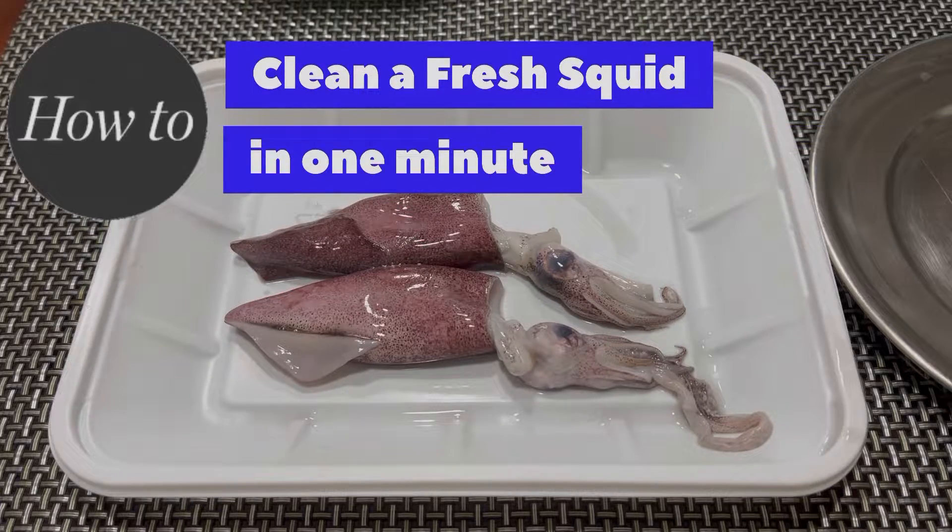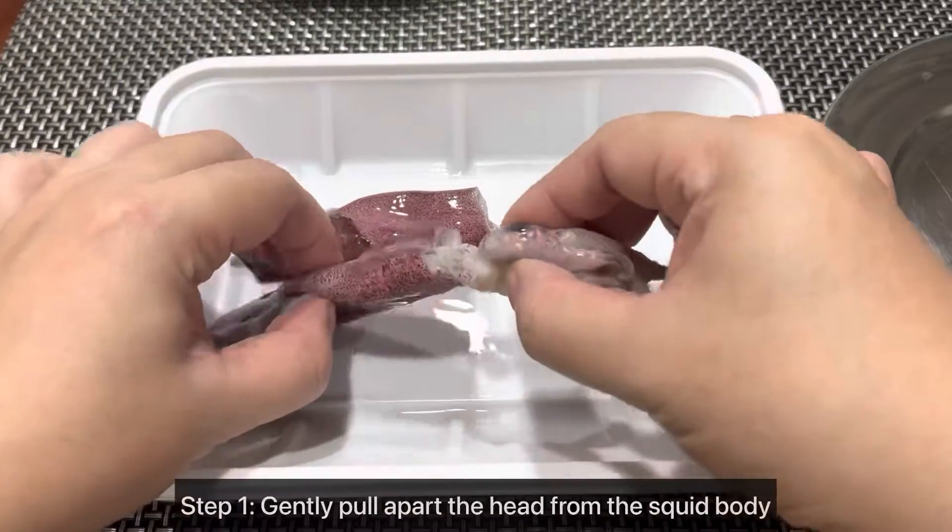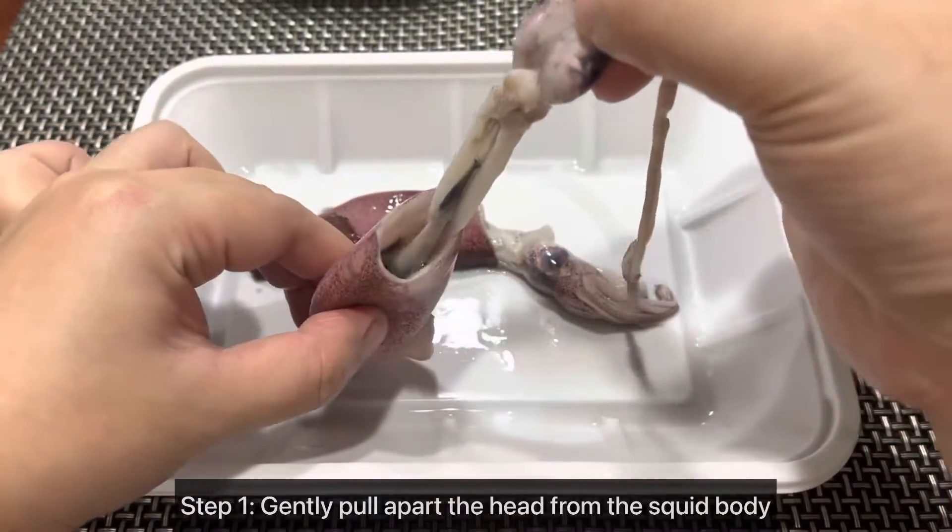Here's how to clean a fresh squid in one minute. Step 1: Gently pull apart the head from the squid body.